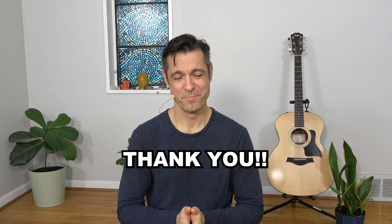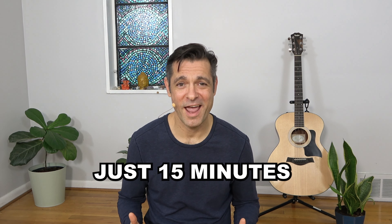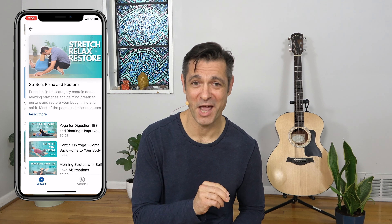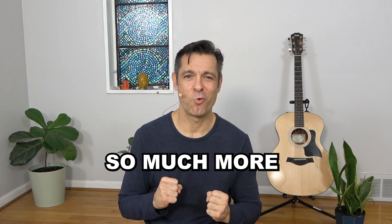Thank you for sharing that practice with me. This class is part of a free 30-day morning yoga challenge — just 15 minutes a day, and it will make an incredible difference in your health and well-being. If you're not already signed up, click the first link in the video description below. It's totally free. If you're already enjoying this challenge and my classes, I think you'd really love the David O. Yoga app — hundreds of classes and programs, including this 30-day challenge, ad-free, all designed to help you develop a safe, effective, and consistent yoga practice you look forward to every day. Click the second link in the description to download the app.